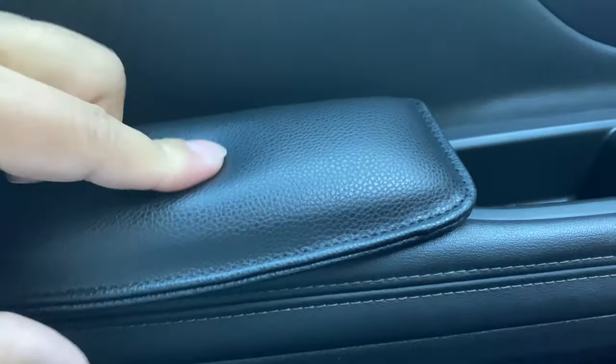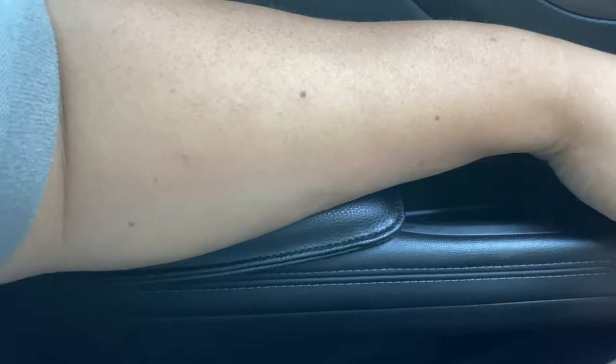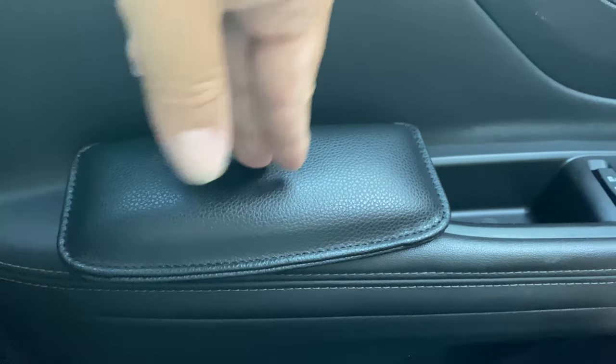Man, that is pretty comfortable. This kind of compresses about an inch, so that's a lot more cushioning than I'm used to — a lot more cushion for the pushing right there.